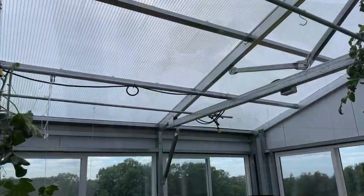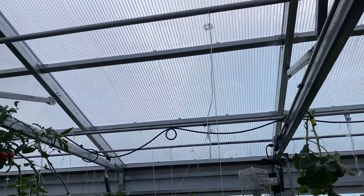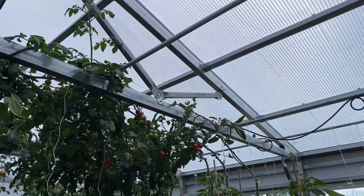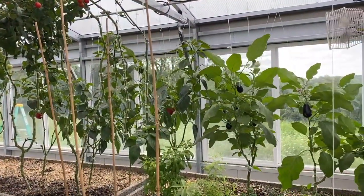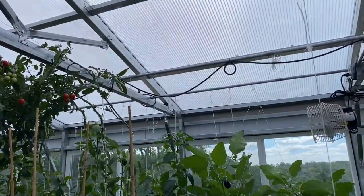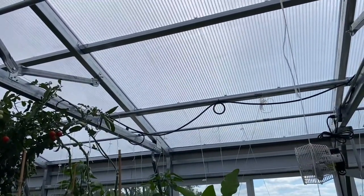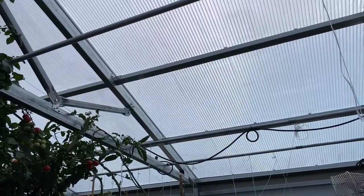I'm going to get another shot of the inside of the greenhouse with the shade paint. As you can see, there's a smokiness to the shade paint as opposed to the clarity of the windows, which gives you a nice feel for what it's supposed to do — it's supposed to block some of the light and even more of the heat so that summers don't have to be so hard to cool.